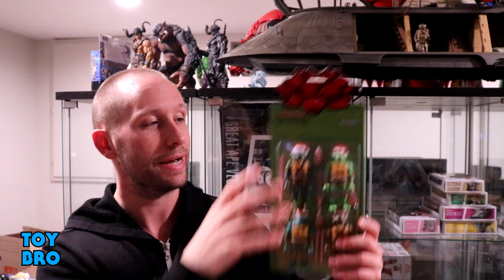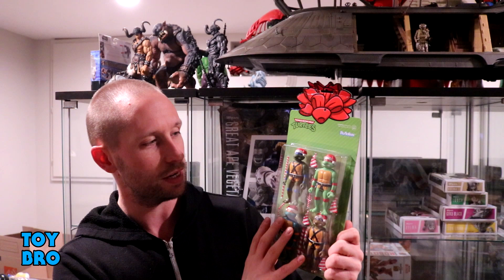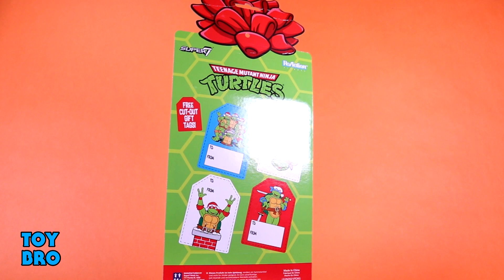But the actual package is this guy right here — it's a four pack of figures all on one card, done up like a gift tag. You've got the four figures in the window, the turtles with their santa hats and Christmas themed accessories, a bow at the top, and the back of the box has a bunch of cutouts you can pull out to make turtles-themed gift tags. Definitely a very festive package.